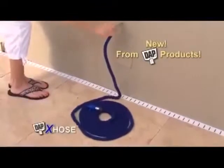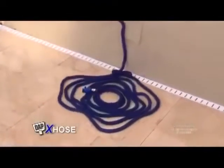Tired of tugging and lugging your hose? It's heavy. It tangles as everyone knows. You need the DAP X-Hose — the incredible expanding hose.